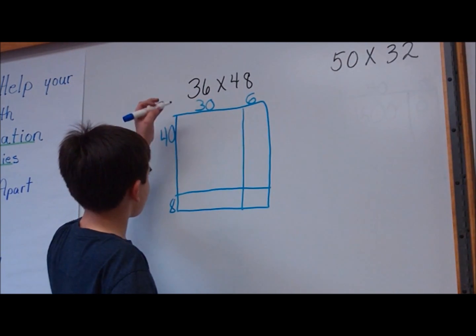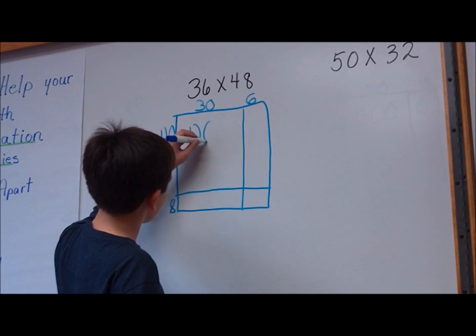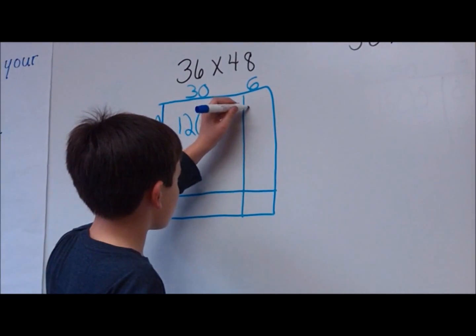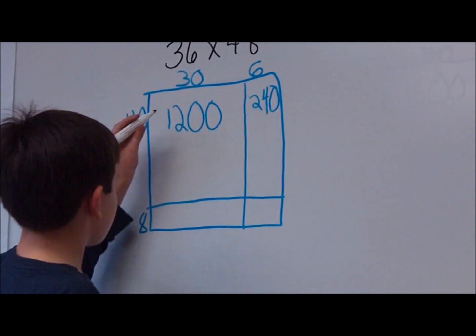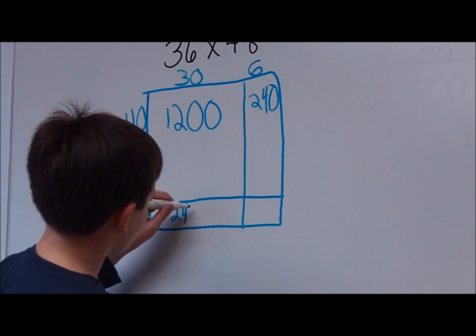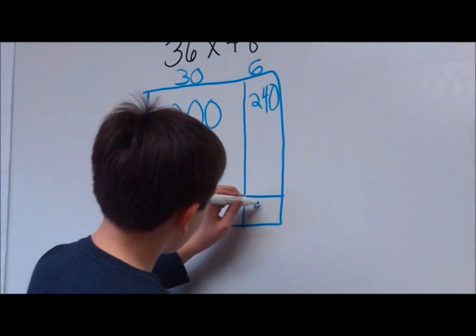4 times 3 is 12 — add two zeros. 4 times 6 is 24 — add one zero. 8 times 3 is 24 — add one zero. 6 times 8 is 48.